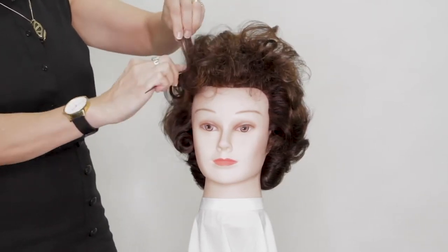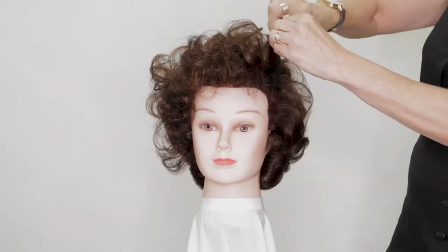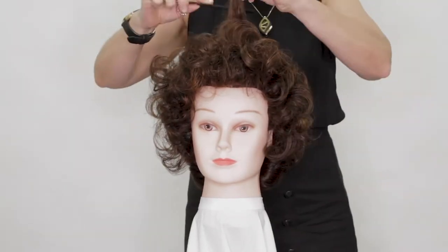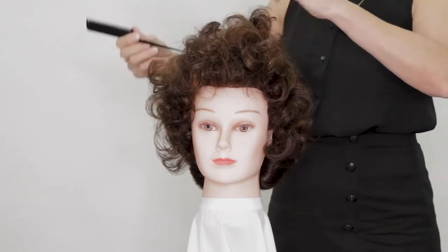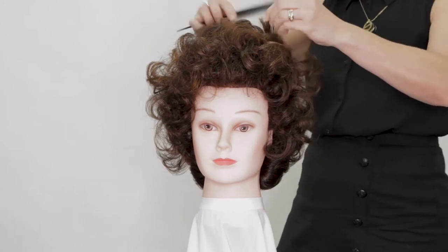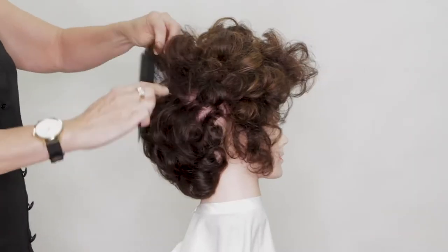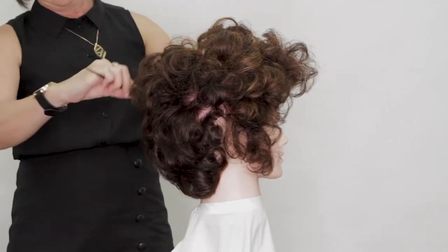Starting at the front, we're doing some classic back combing through the roots following the setting pattern that we used. Try and grab two sections together and join them. We're using a plastic-ended tail comb as this gives us the best kind of result. You can see we're getting lots of volume — that's what we want.